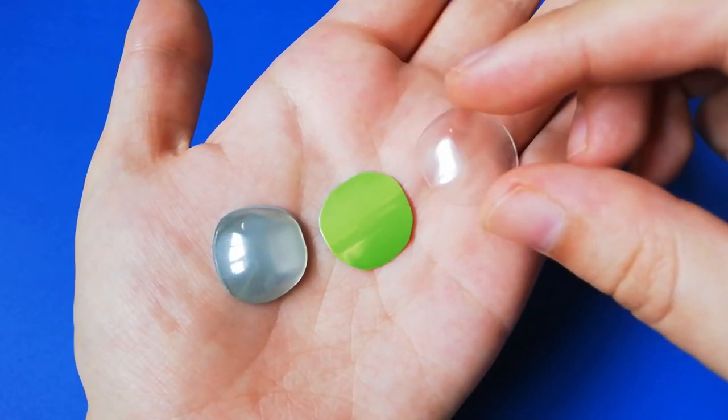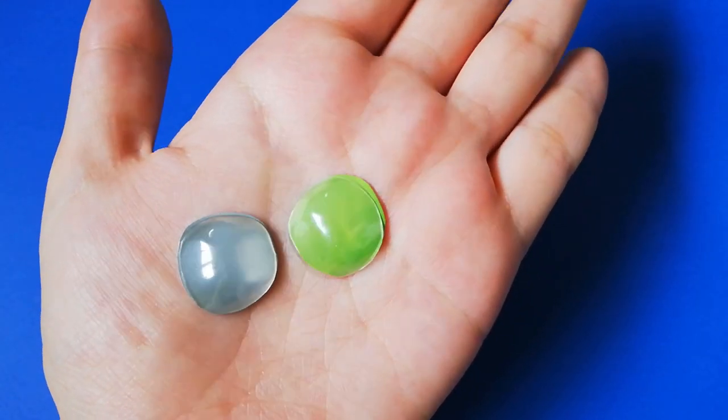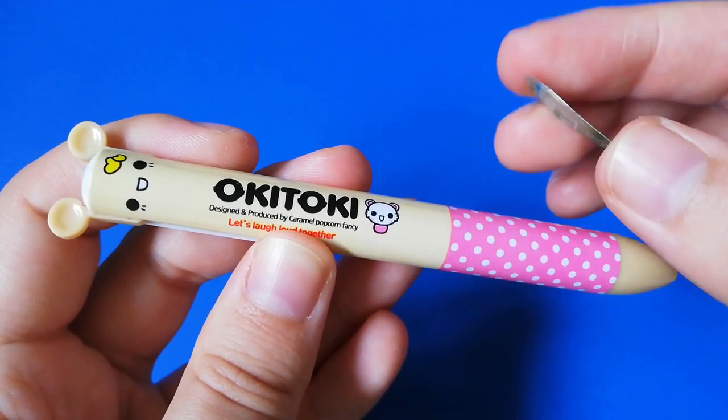Next you'll need to cut a piece of a soda can so it fits right under the plastic dome. You can find nice colors on the outside or use the silver inside. Straighten the metal with a round object like this.